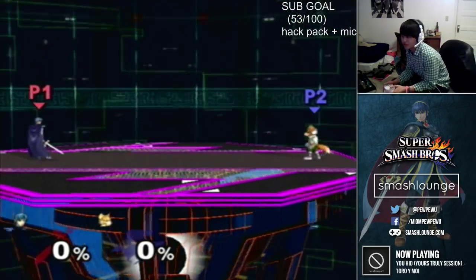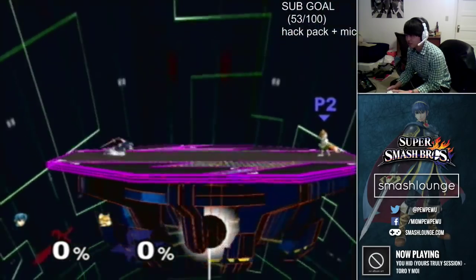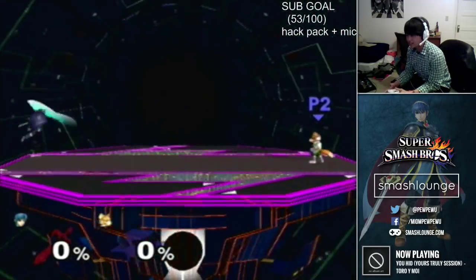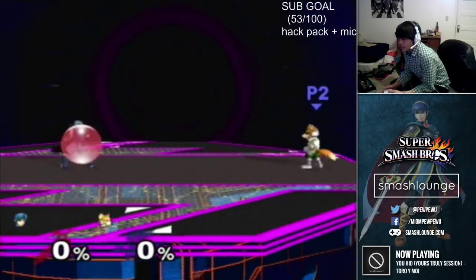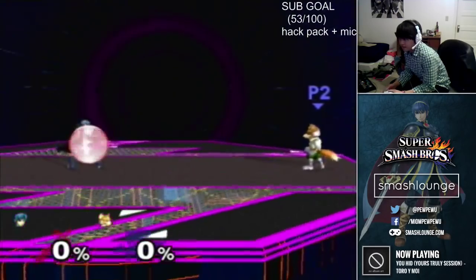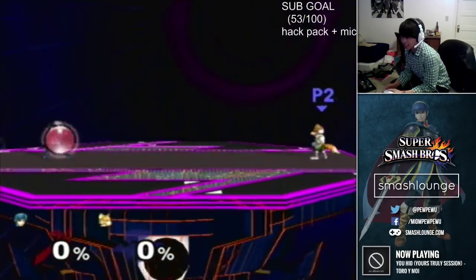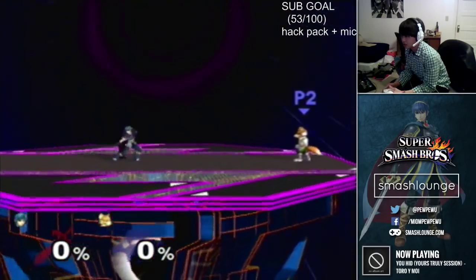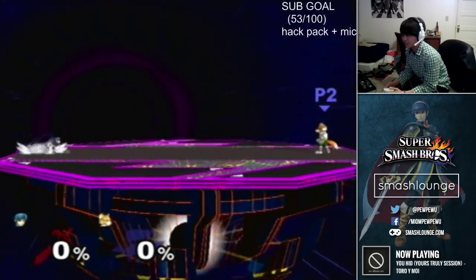If I were to leave the dash dance range and hit shield, my character would slide forward. That's how you can tell if you're leaving your dash range. So this is me shielding within the dash range, and then this is going to be me shielding outside of the dash range — watch, I'll slide forward. See, I slid so far that I even went off the stage.